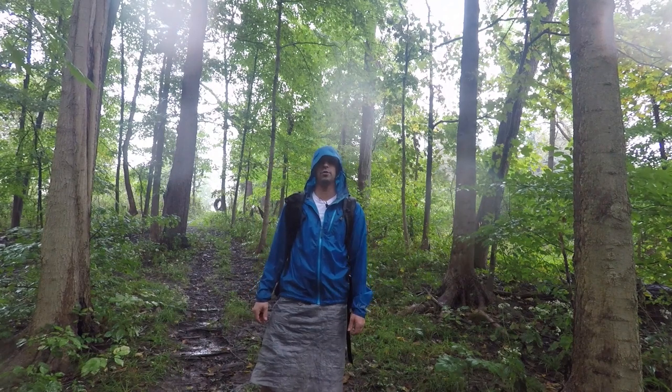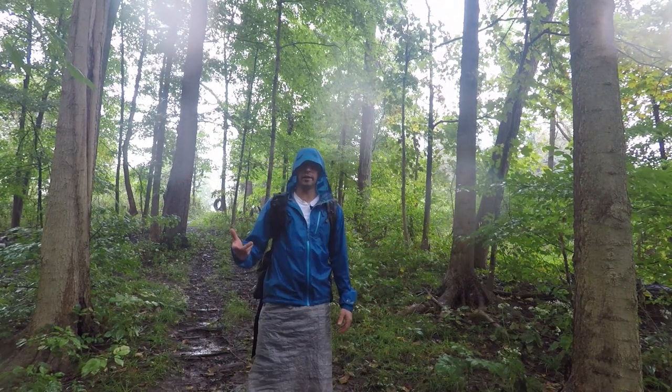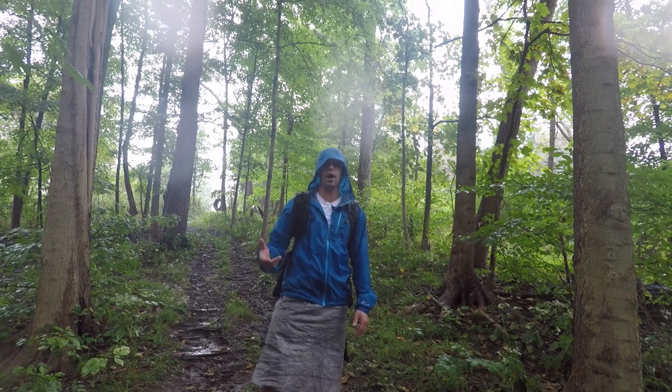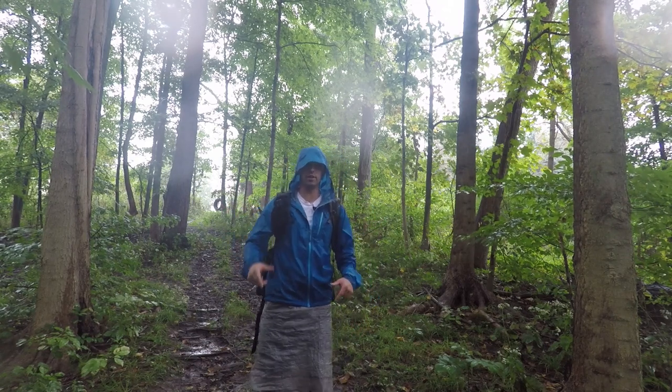Hey everybody, it's Frozen with Outdoor Adventures — thanks for joining me. As you can probably tell, it's raining, quite hard actually. I've had a lot of requests on the channel to make a video showing how I set up in the rain. Well, it's raining right now, so let's get into it.